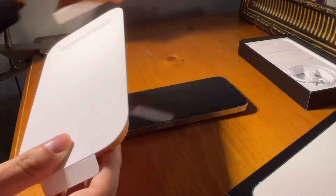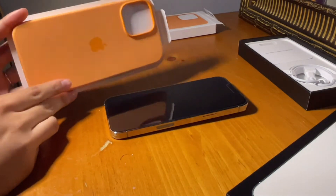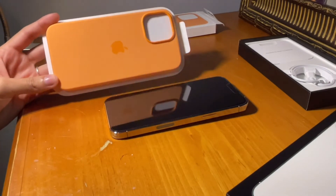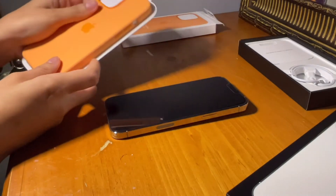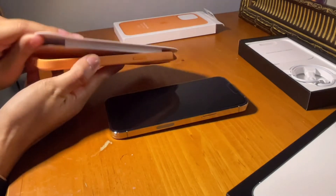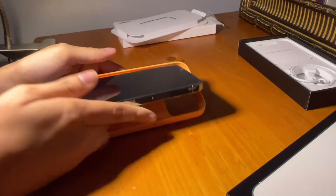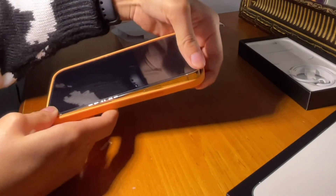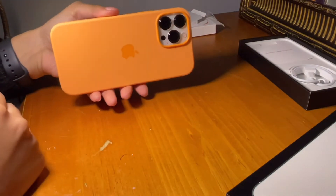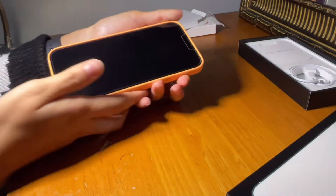Now let's open the case. I never had an iPhone case from Apple so this is my first time unboxing an Apple case. This is how it looks — it feels really nice. This is so nice, really nice. Okay, now let's turn the phone on.